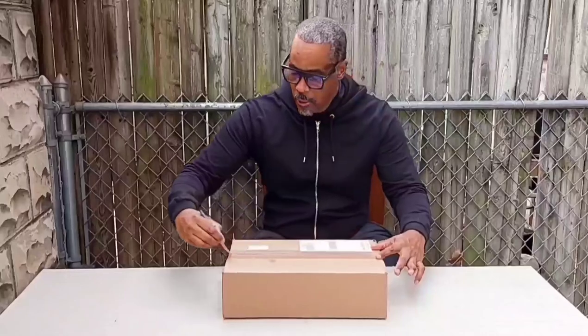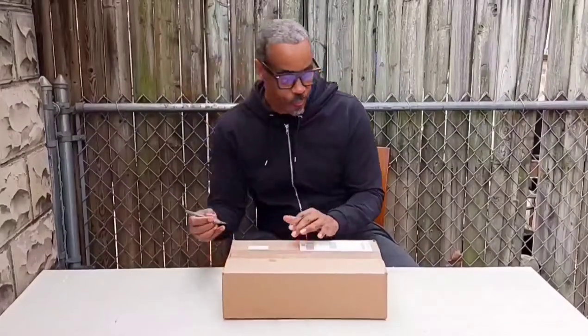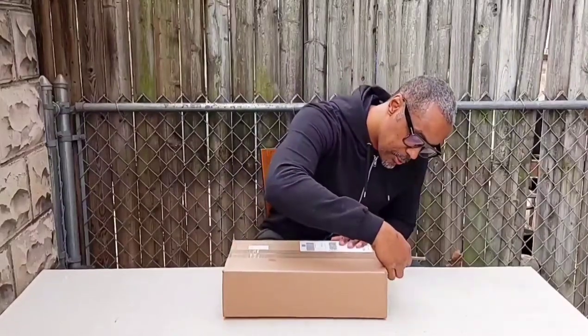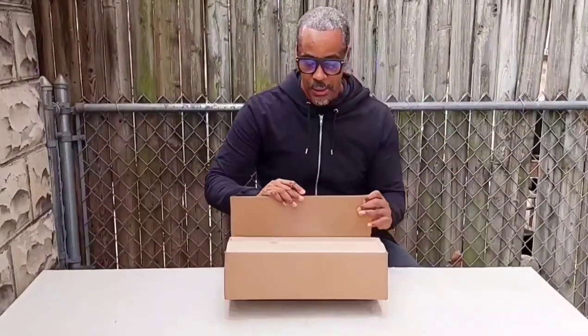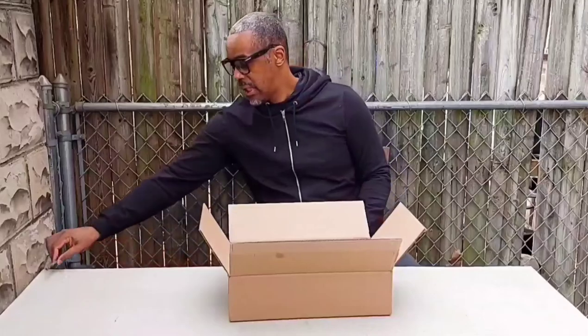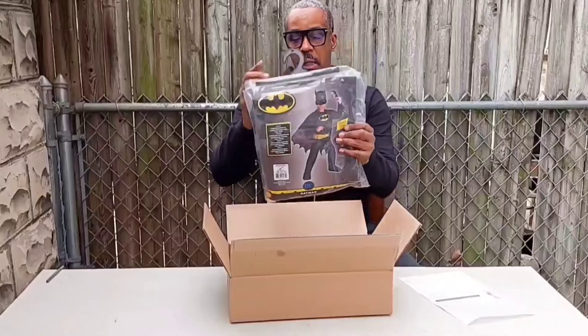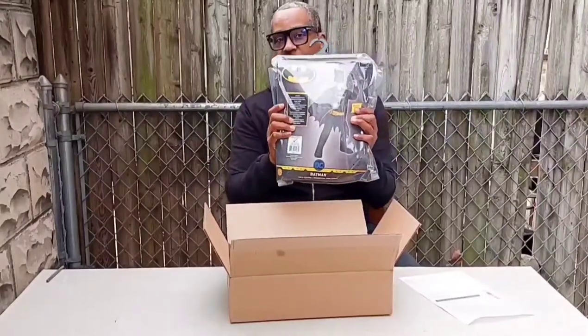I'm going to start with a smaller box, which is an accompaniment gift to the larger box. My grandson, Sean Ellery, wanted me to get him something Batman related. I don't know, this year he's into Batman, and he wanted like a Batman set. I decided to do something a little bit different — I went and got him a Batman costume.